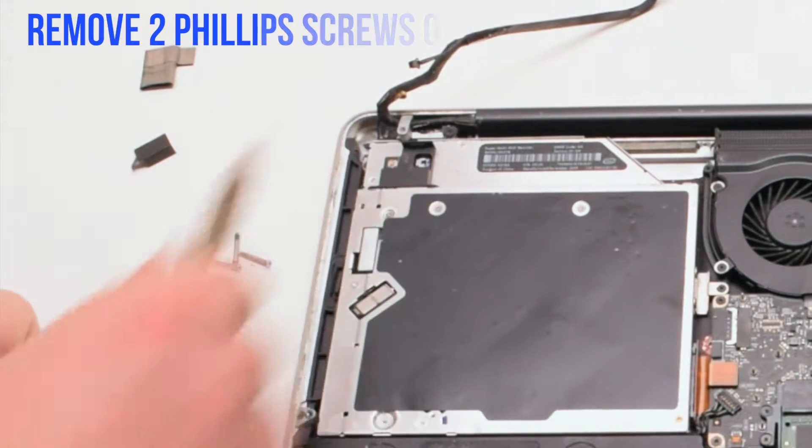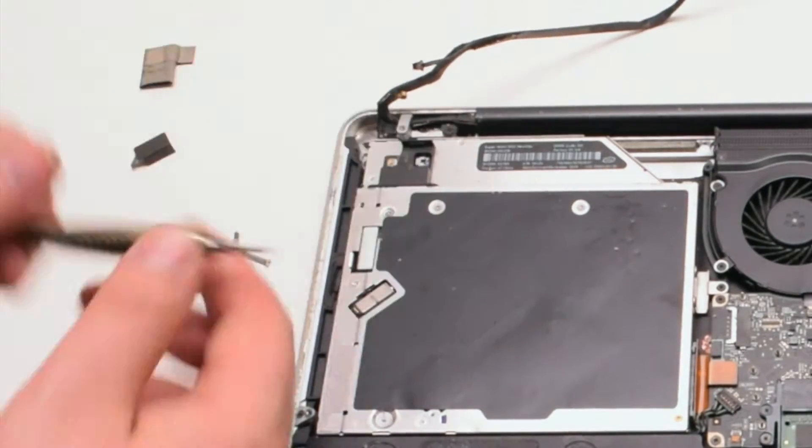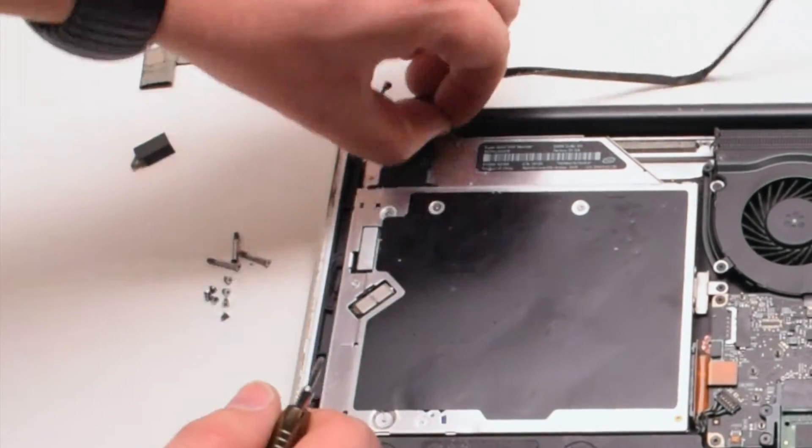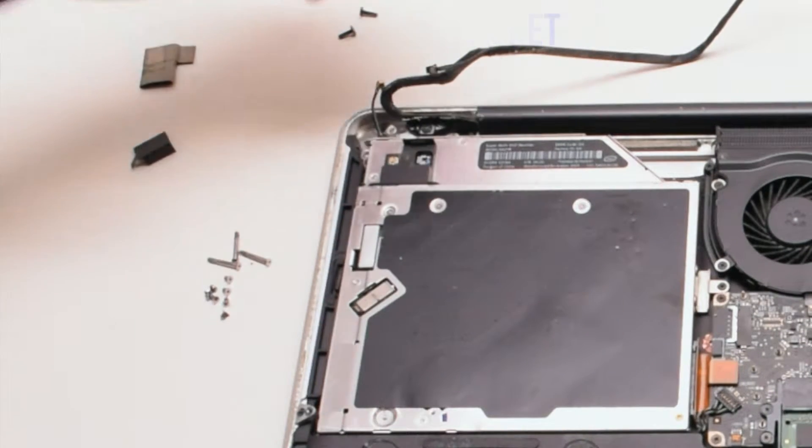Now let's remove the two Phillips head screws holding in the eyesight camera bracket. Once those two screws are out of the way, go ahead and remove the bracket.